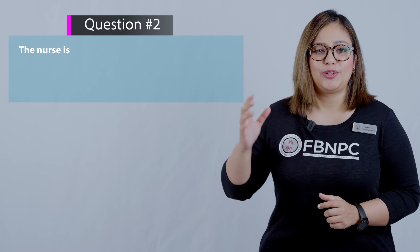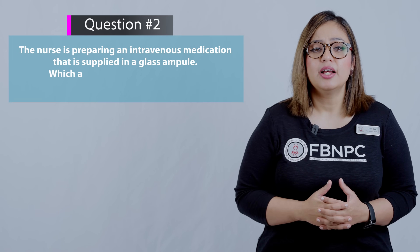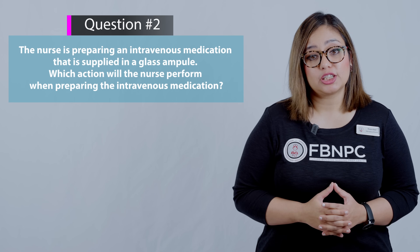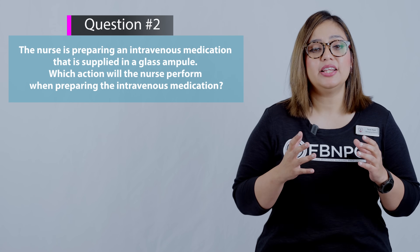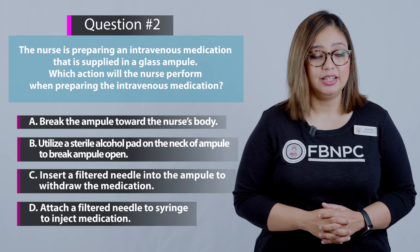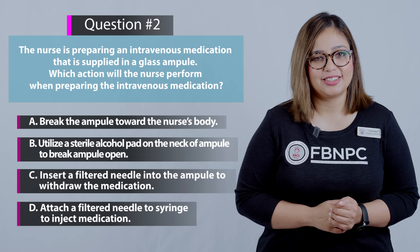Here is the next question: The nurse is preparing an intravenous medication that is supplied in a glass ampoule. Which action will the nurse perform when preparing the intravenous medication? Pause and think for yourself which one is the right answer.